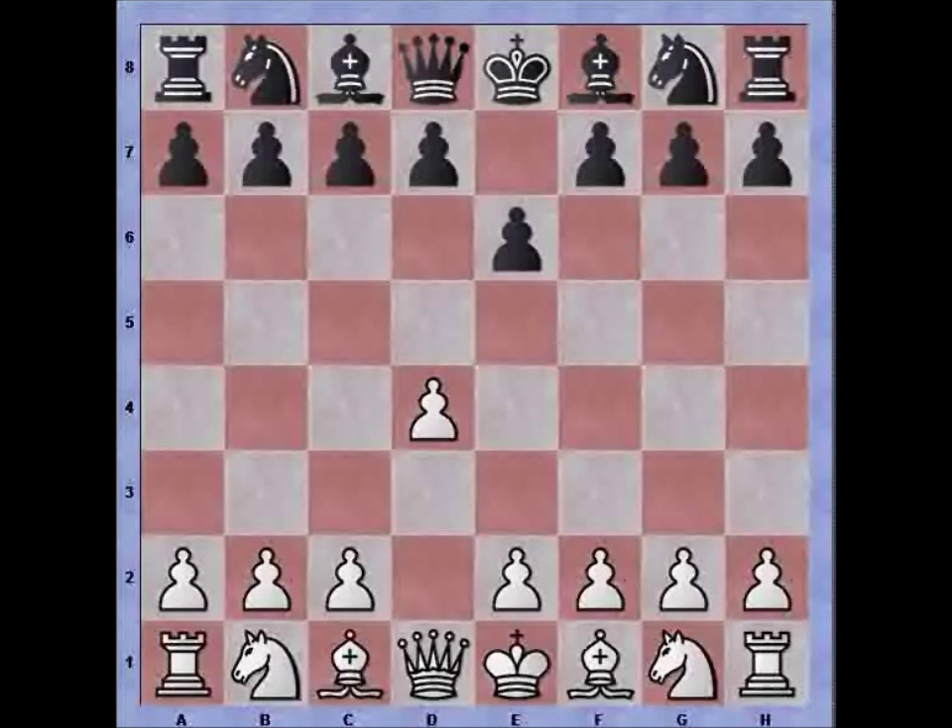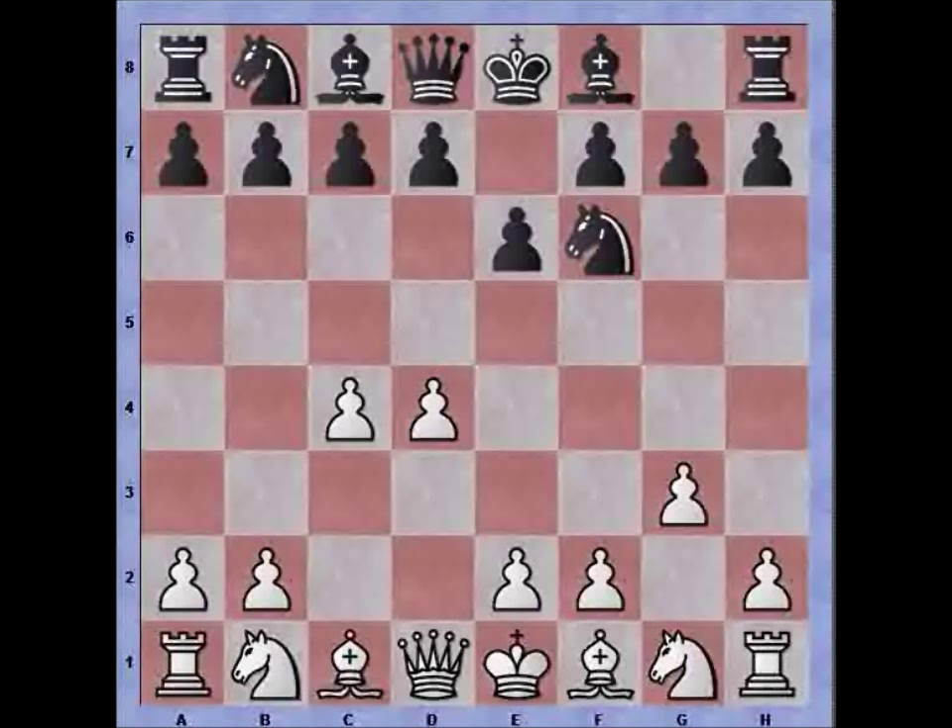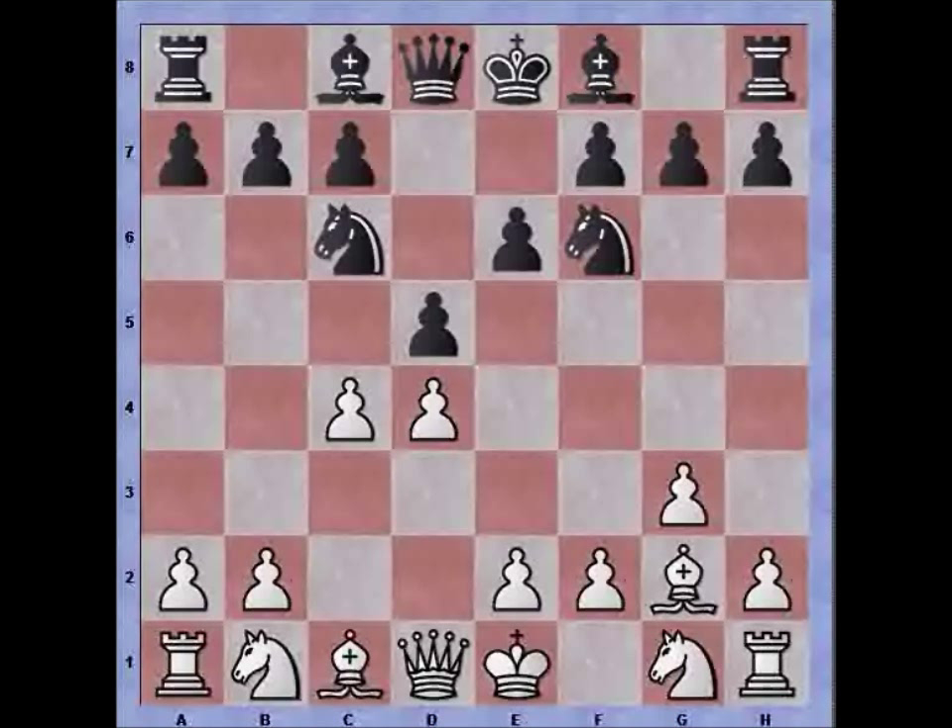The Catalan starts out with d4, e6, c4, Nf6 and then g3, preparing to fianchetto the bishop. The game continued with Nc6, Bg2, d5, Nf3, and pawn takes pawn. This is still book and this is a branch of the Catalan called the open Catalan, where black grabs the pawn on c4.